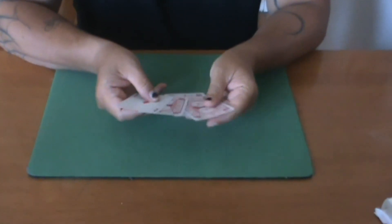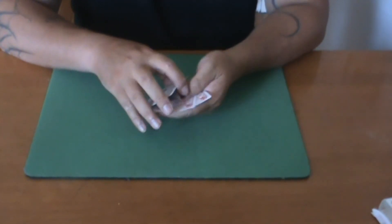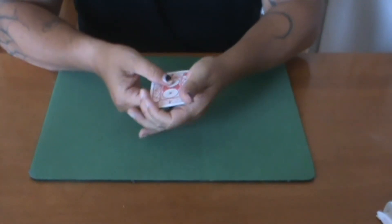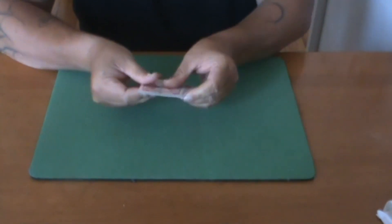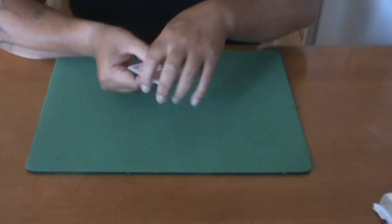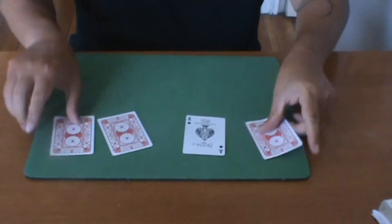However, the problem is that the final card, the ace of spades, is by far the most difficult. Because if we turn over every single one of the cards and give them, say, one twist, you'll notice that nothing happens — every one is still face down. But if I give them several twists and get them really dizzy, the final card, my favorite: the ace of spades.